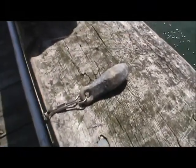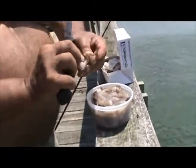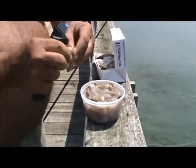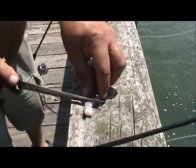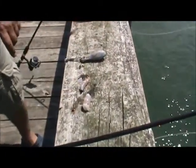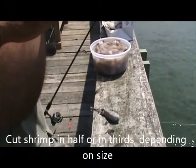We're going to put shrimp on it. Take your shrimp and you peel it — always peel it. You don't want a big piece, cut that little fella in half. This looks like a mess but honestly it stays on the hook really good.